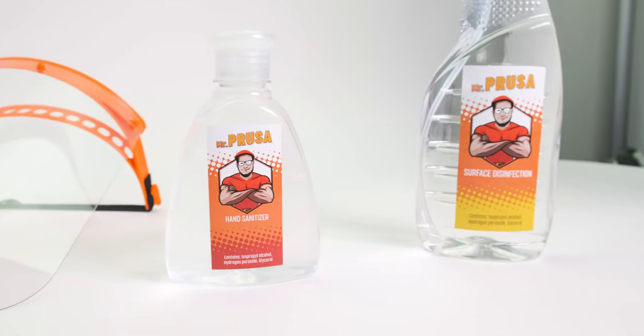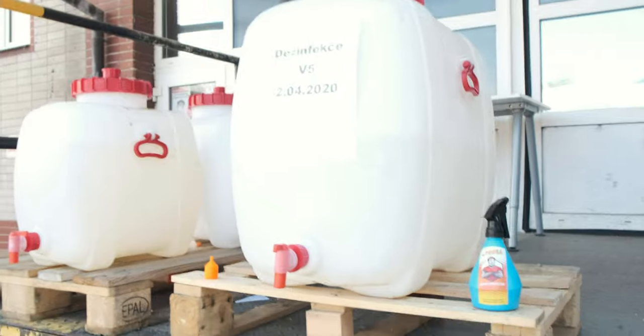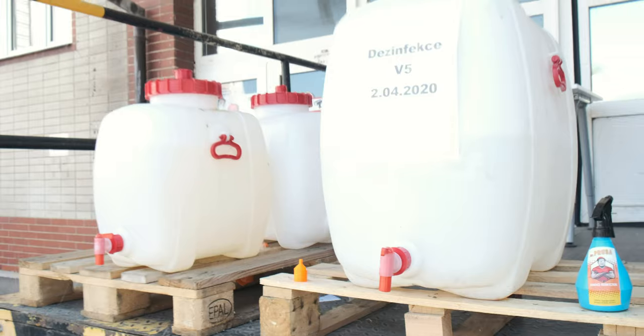We actually have it outside for everyone to pour into their own bottles. So let's go there — this is outside where you can just take your bottle and refill it with the disinfection.